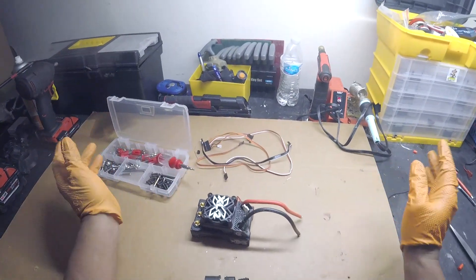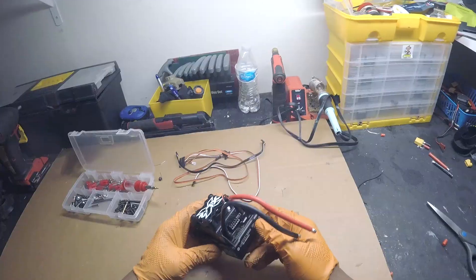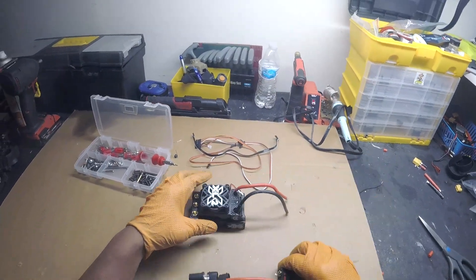All right y'all, what's going on? This is Jason checking in. Castle XLX2 ESC right here - I removed all the extra wiring, so we're going to go ahead and solder on these connectors.